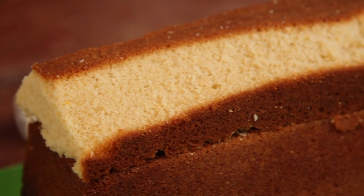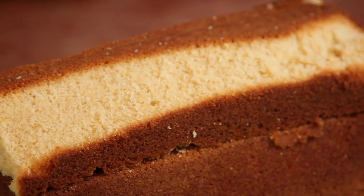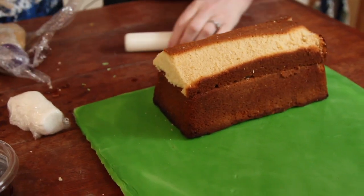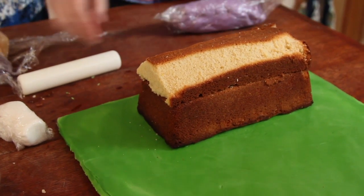I made two lemon drizzle cakes, and I put one down as the house, and then this one I've kind of trimmed, if you can see. I've put it on a cake board that I have covered with green sugar paste icing, and I've got lots of other icing that I'm now going to drape over the house in an artistic fashion to make it look more than a humble cake.